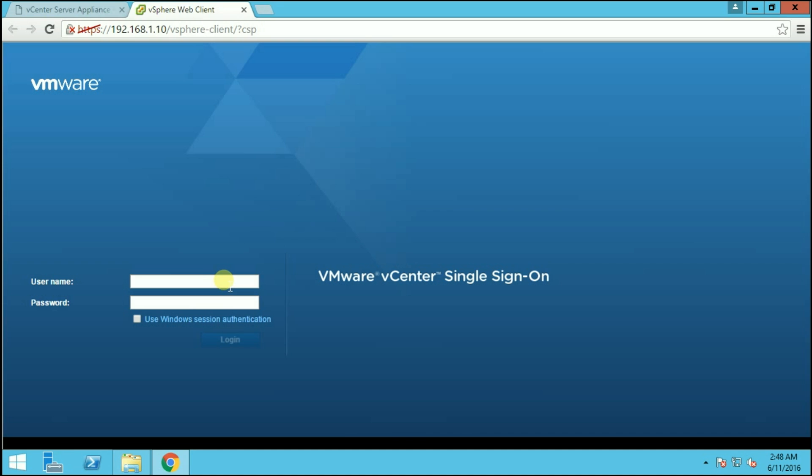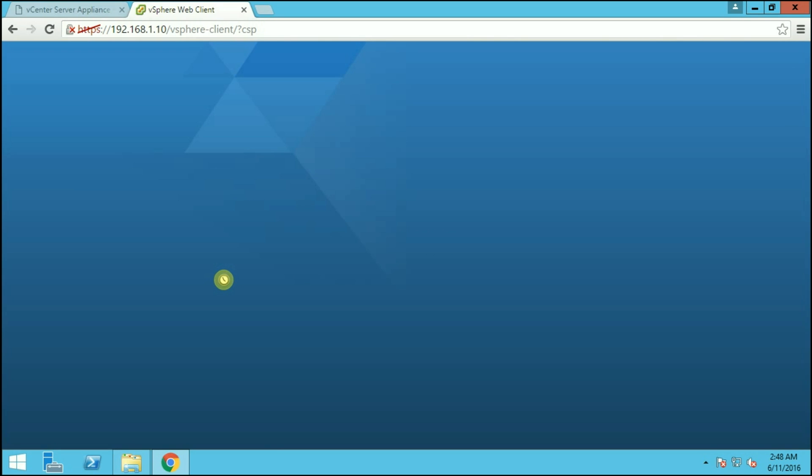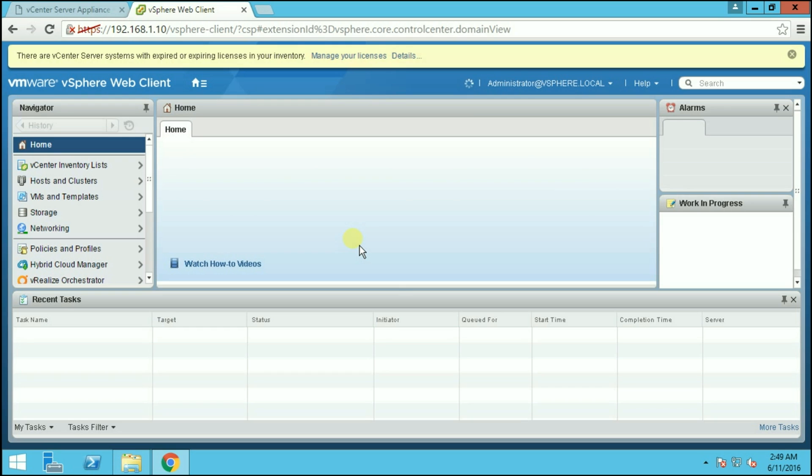We have successfully installed the vCenter Server Appliance. You can now log in using the credentials we provided: administrator@vsphere.local and the password. It may take some time to log in for the first time. The vCenter Server Appliance is based on Linux, so it is more robust and more scalable. And now you can see that we have successfully logged into the vSphere Web Client.